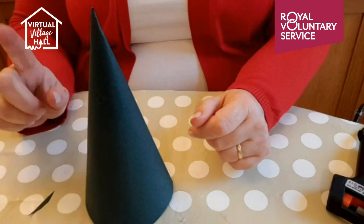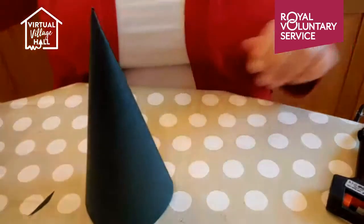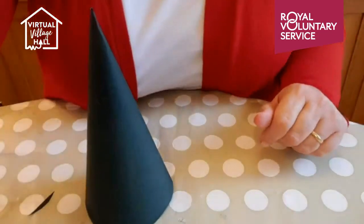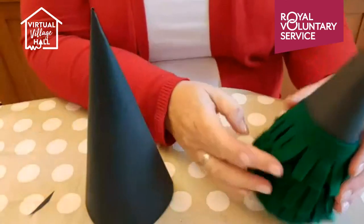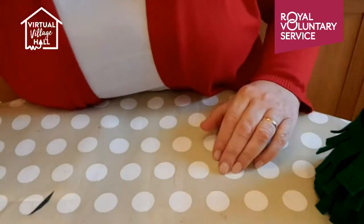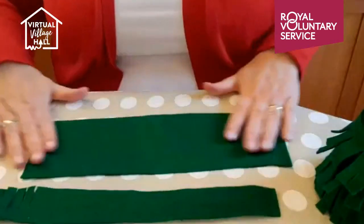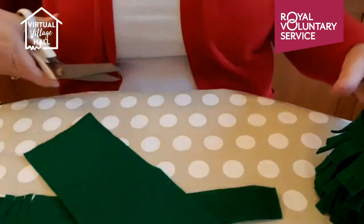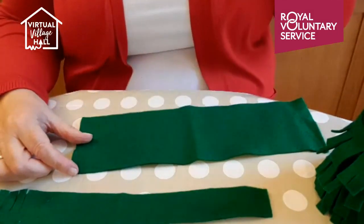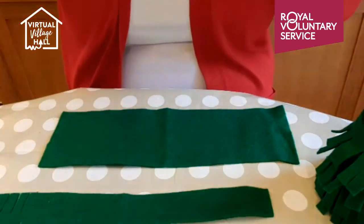Now you need to decorate it. The first one I'm going to show you is with the felt — you can use felt or crepe paper; it's the same method for both. I started off cutting strips, starting with wider strips at the bottom, about an inch, and getting the strips narrower as they go up, because that's what trees do — they get narrower as they go up.